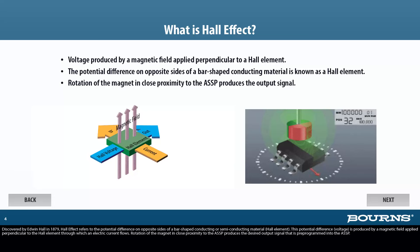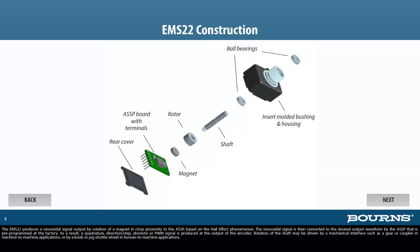The EMS22 produces a sinusoidal signal output by rotation of a magnet in close proximity to the ASSP, based on the Hall effect phenomenon. The sinusoidal signal is then converted to the desired output waveform by the ASSP that is pre-programmed at the factory. As a result, a quadrature, direction step, absolute, or PWM signal is produced at the output of the encoder.